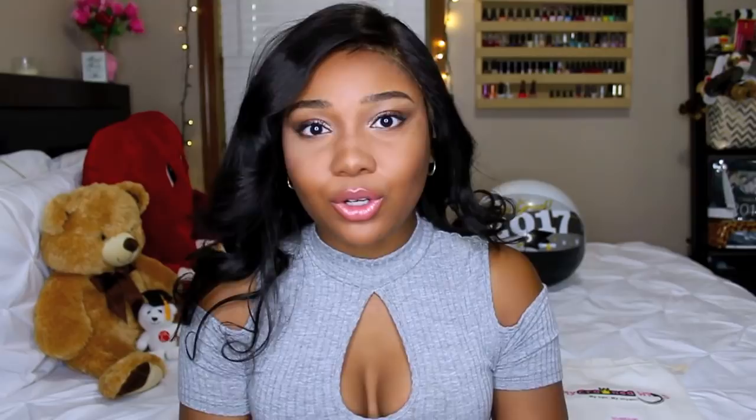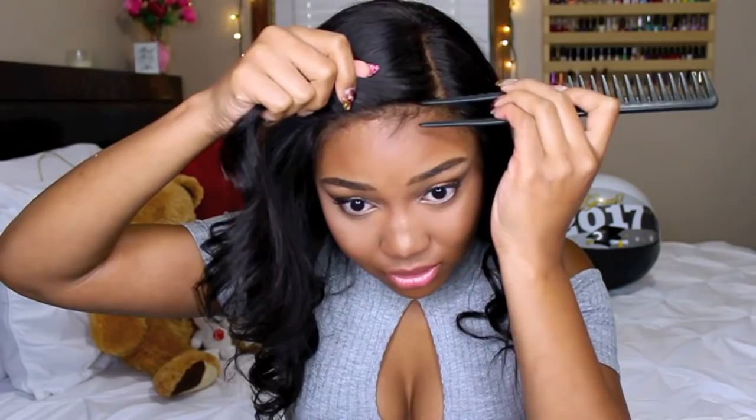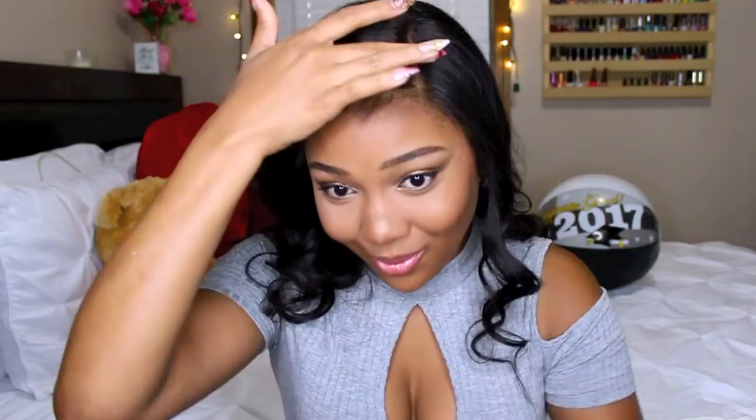I'm not really going to glue this down because I've been wearing it for about three weeks now. When I was securing it down, I was just using gorilla snot that my little sister had. I'm going to use the same edge tamer that I always use, which is the 24-hour edge tamer by Ebon New York. I want my part to be a little more straight. As far as my edges, I did tweeze some edges a little bit. I'm just going to take a toothbrush and do my edges how I normally would, but not too dramatic.